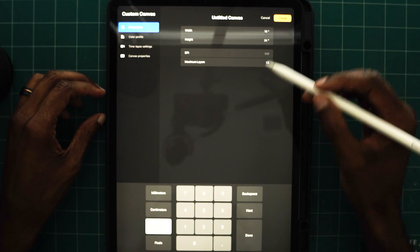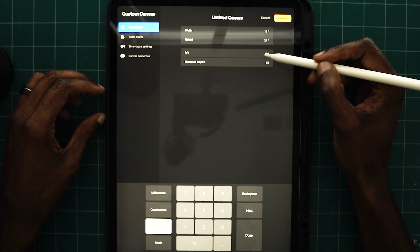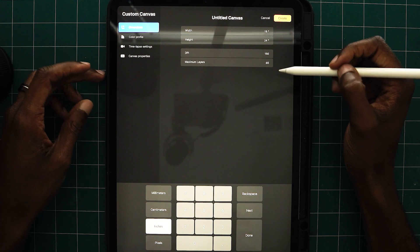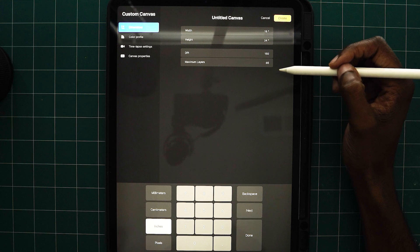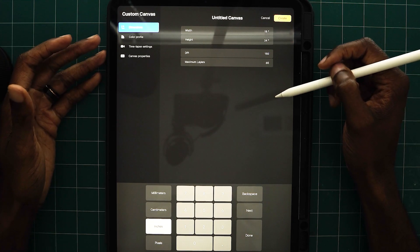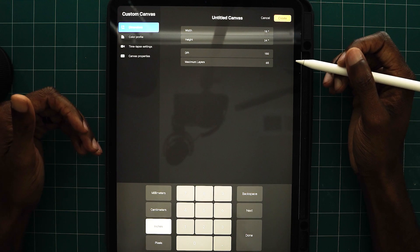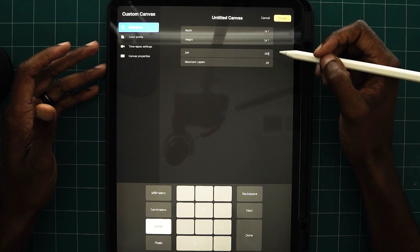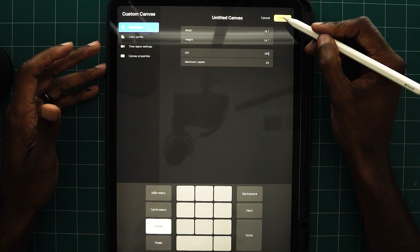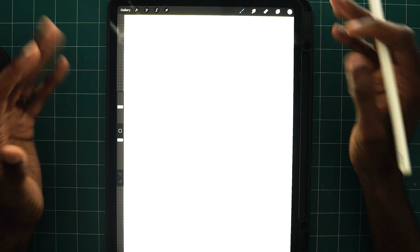If I drop my DPI to 150, I've dropped it halfway down and now my maximum layers is at 65. It's a give or take — you lower your DPI, you get more max layers; up your DPI, you lose layers. 20 layers is good enough for me. So I'll hit create and boom, you've created your first artboard.